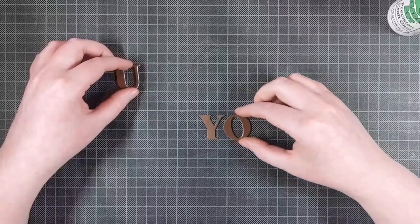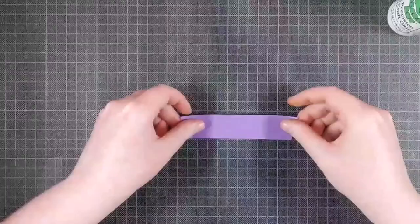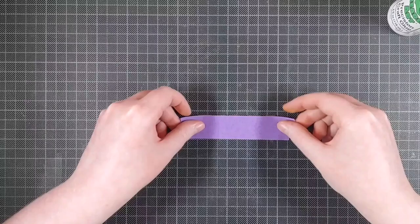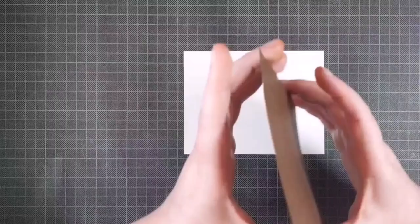To arrange the sentiment, especially when I have separate alphabet dies instead of just a single sentiment, I like to arrange the letters on my grid mat, line them up nicely, and then add a piece of purple tape to them just to keep them in place and keep them nicely spaced the way I want them to be.